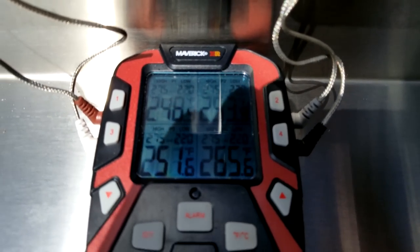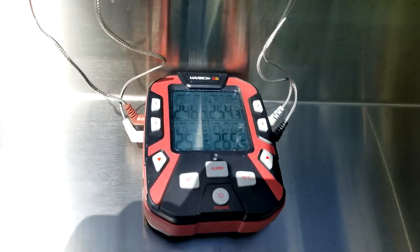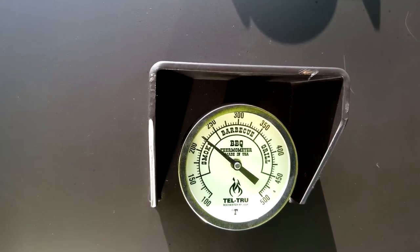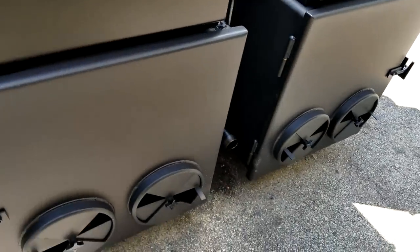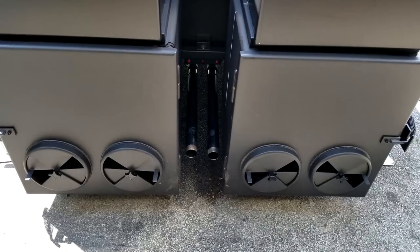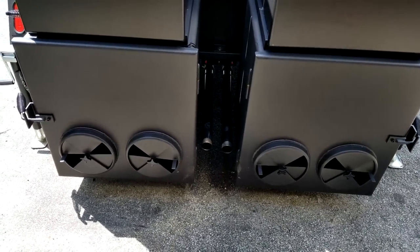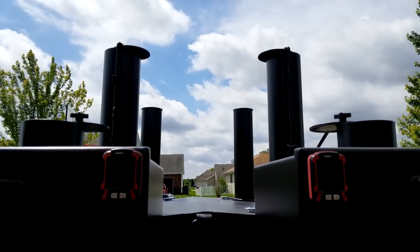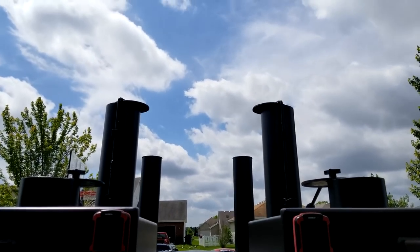It's about 20-something degrees difference or so. If I want to run an average of around 250 — like you see across the board — I just need to keep my gauges at about the same spot as the other side. I also started with nine splits per side when I fired it up. The front two top stacks are closed and the ones closest to us — the rear — are open halfway. As you can see, you don't see any smoke — it's a nice, clean fire.